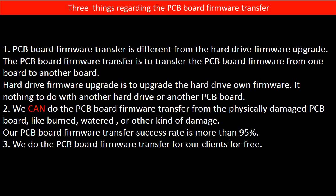Regarding the hard drive PCB board firmware transfer, we have three things to mention. First, PCB board firmware transfer is different from a hard drive firmware upgrade. The PCB board firmware transfer moves firmware from one board to another board, whereas a hard drive firmware upgrade upgrades the hard drive's own firmware — it has nothing to do with another hard drive or PCB board. Second, we can do the firmware transfer even from a physically damaged PCB board, like burned, watered, or other damage. Our success rate is more than 95%. Third, we do the PCB board firmware transfer for our clients for free.